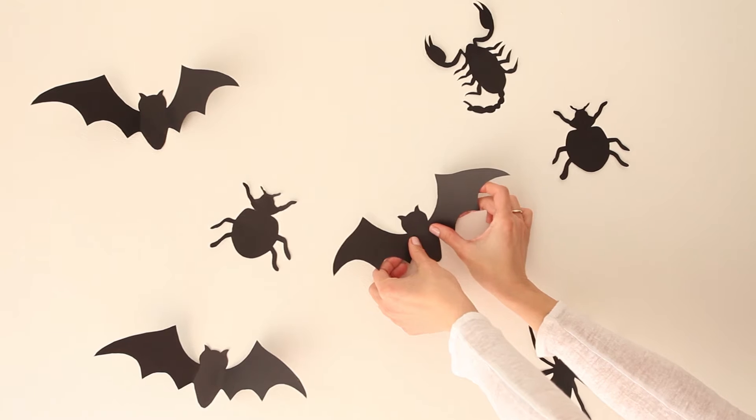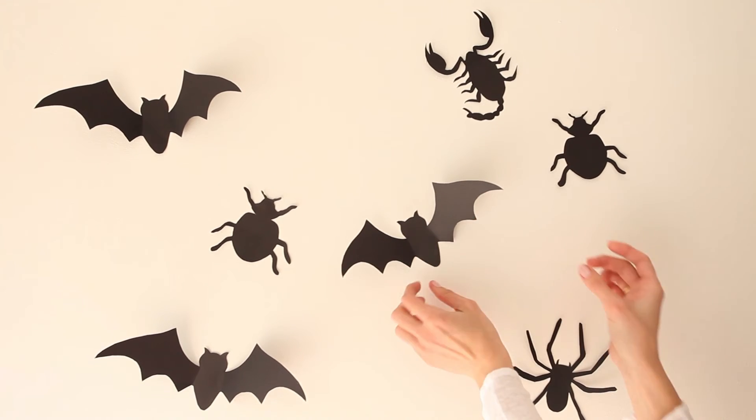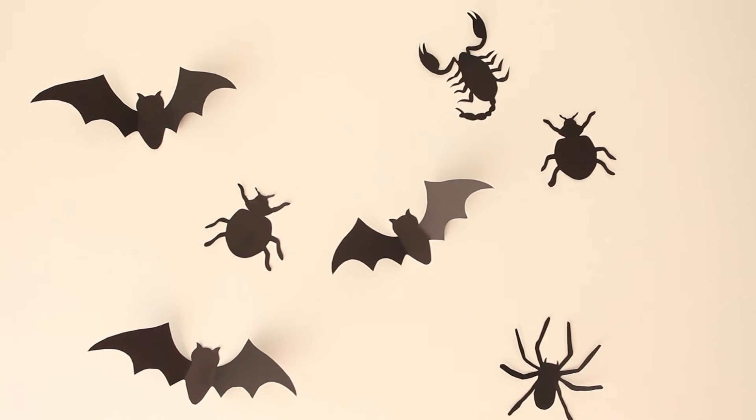Spooky, no? Let us know what you think in the comments below and subscribe for more creepy Halloween ideas.